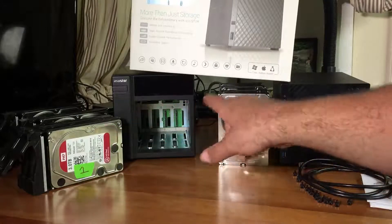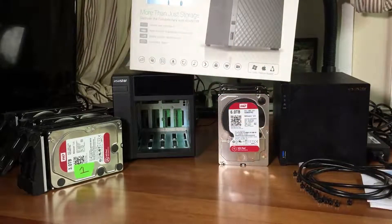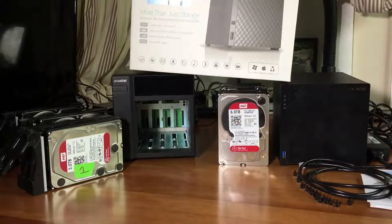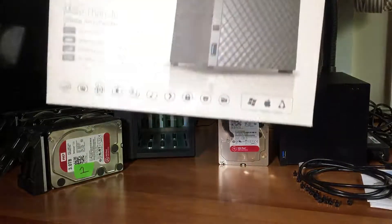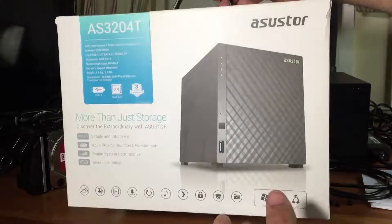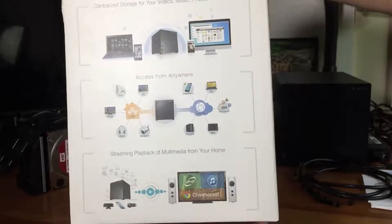We're going to go over some comparisons and changes they made, and I think all the changes make it a totally better unit. I'm going to be happy using this for the next couple of years as my main server and main storage. Let me show you the box - it tells you some of the specs, and I'll have more pictures up on my website so you can check them out if you're interested in this NAS unit.